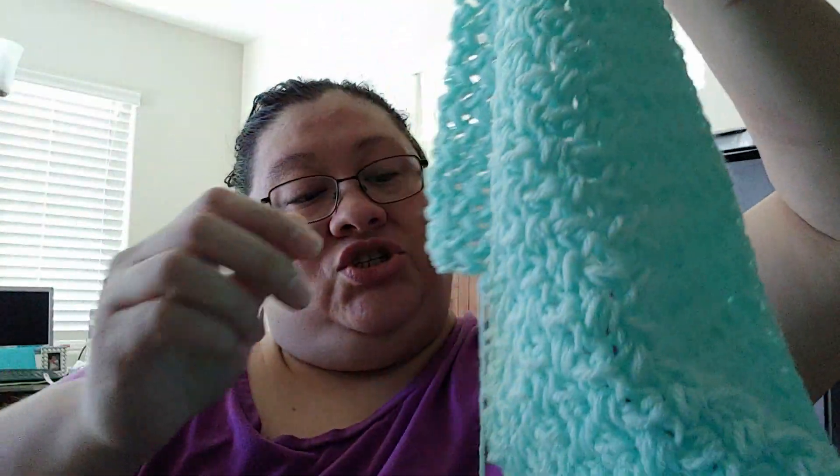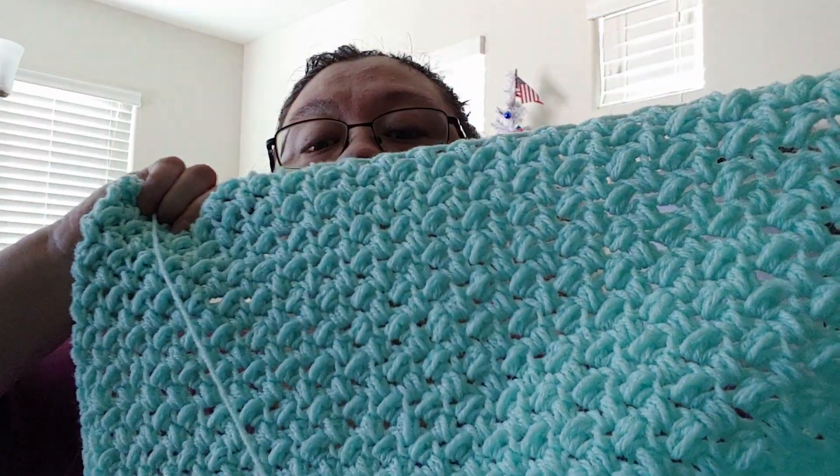Now I'm in the process of making another baby blanket with Pound of Love — this one is in pastel green. I don't know what color it is exactly; I don't think I threw the ball band away, I just don't know where it went. But this one I'm doing in the mini bean stitch all the way until it's done. That's what it looks like so far.